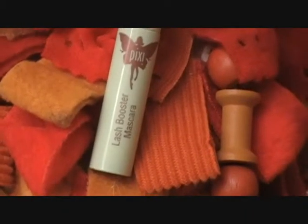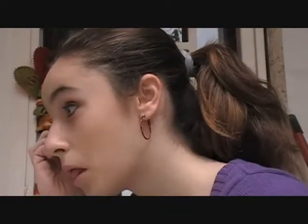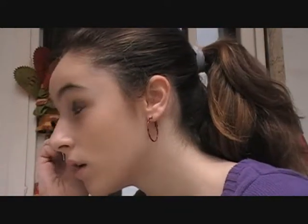Now I'm taking the Pixi Lash Booster Mascara and applying even coats to my eyelashes and also the lower lash line. You don't need to go crazy with mascara because your eyes are already dramatic enough.